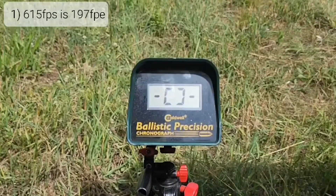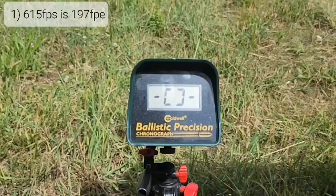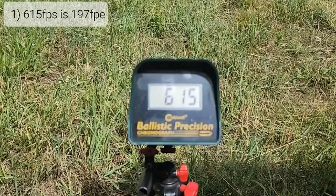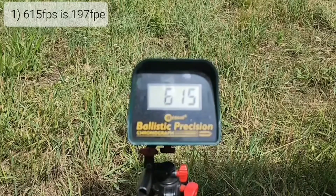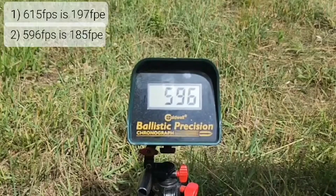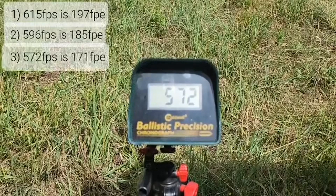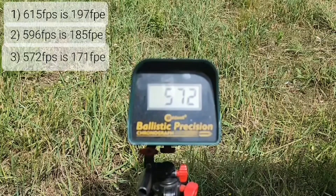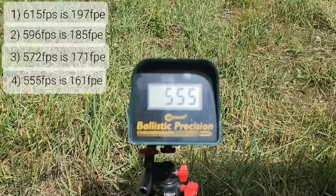All right folks, we're all set up here. Hopefully you can see the chronograph. We're going to do four quick shots over the chronograph and see where we're at. We've got 615... 596... 572... 555. I'm going to zoom in on the targets and take two shots.